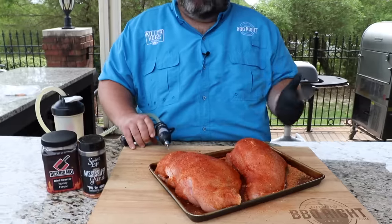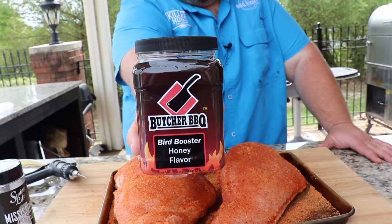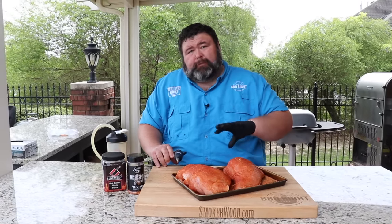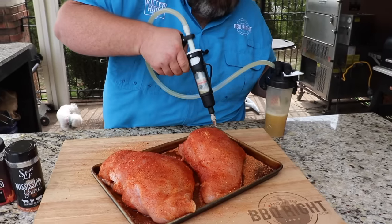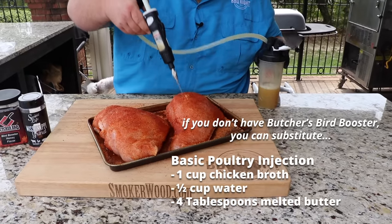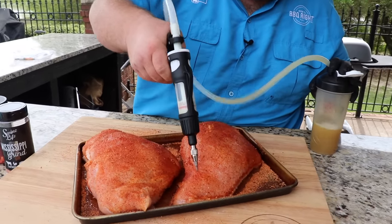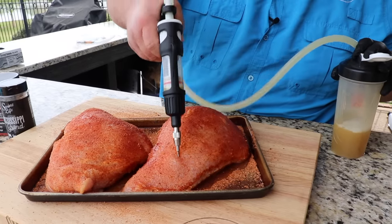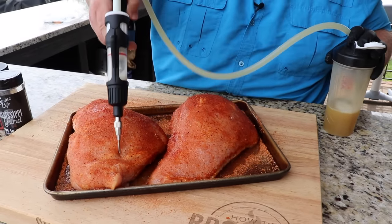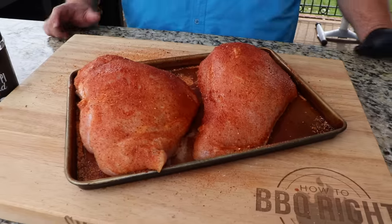Now I want to get some flavor and moisture on the inside, so I'm using an injection. I've got Butcher's Bird Booster Honey mixed up — just one scoop of the Bird Booster and two cups of water. You just want to move your injection spots out. I'm putting about a cup into each turkey breast. I'm not overly saturating it, but you can see it's kind of blowing up; some of it might leak out, that's okay. You can also brine these breasts if you wanted to — just a simple brine of brown sugar, water, and salt — anything to get some flavor on the inside.